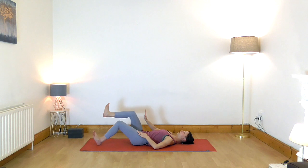On the in-breath slowly release your leg down. On the exhalation bring it up, press it into your hand. Inhale, lower. Exhale, lift. One more — inhale, lower.